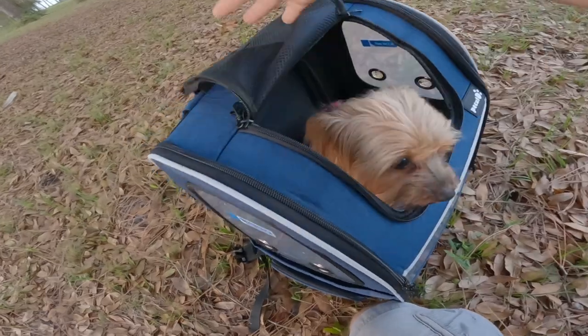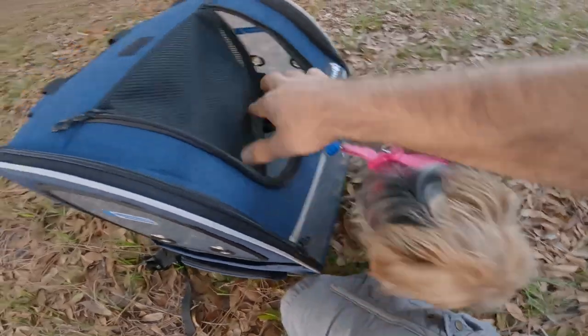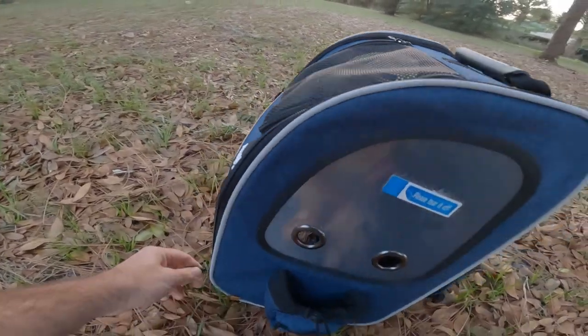What's good about this design is it has top access, so you can open the top and Lilo can come out, but she can't escape because there's a built-in leash on the inside to keep your pet restrained. You also have side access on both sides.